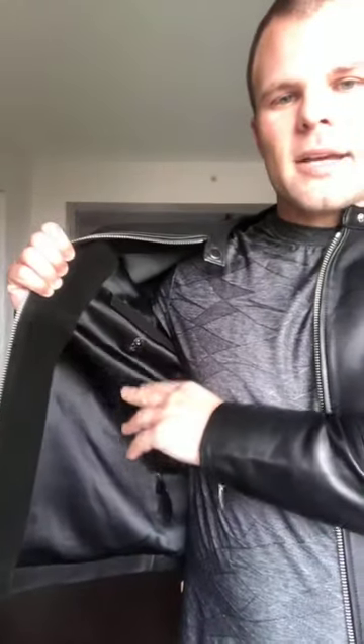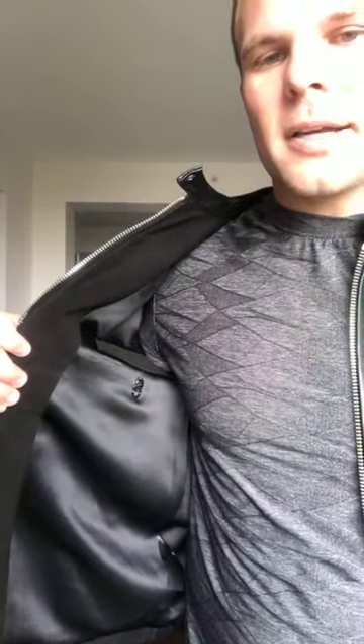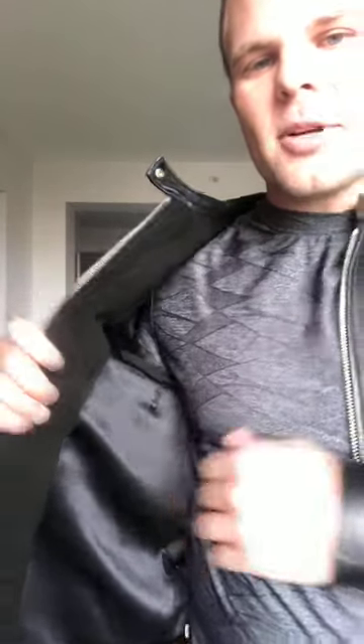Inside we use a really nice Italian satin lining. If you get up a little bit closer you'll see we use black suede to highlight where the phone pocket is — iPhone or Android — and then we always add our logo with a nice little titanium trim.